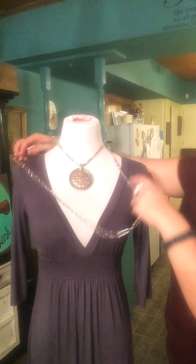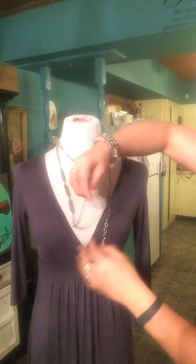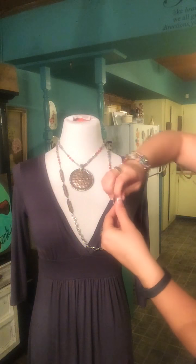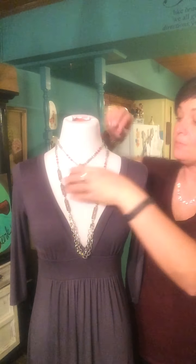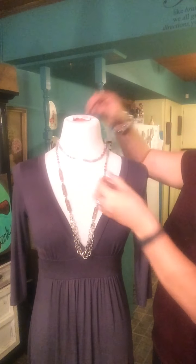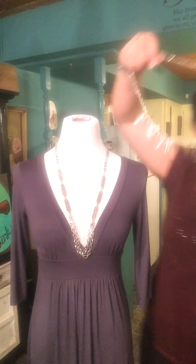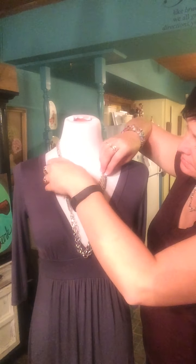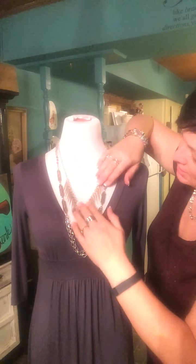You can also move this around and shorten it up because, once again, we have the double lobster claw and it makes a little bit different look that way also. Take off Celeste and the small beaded one. Take a piece of On Point and put that on there — get those all straightened out, and once again it changes the look.